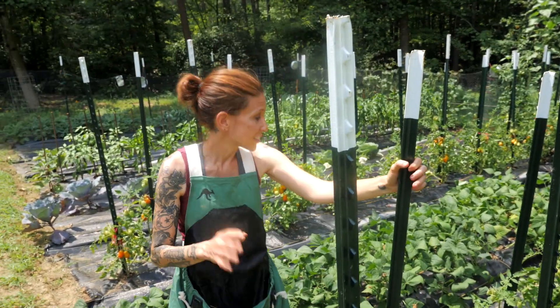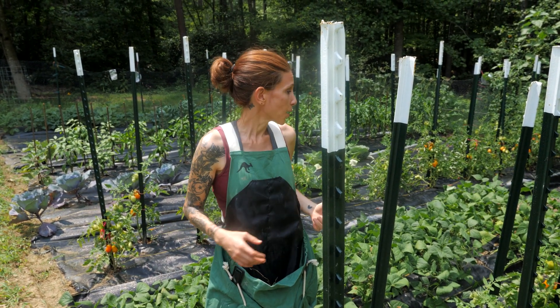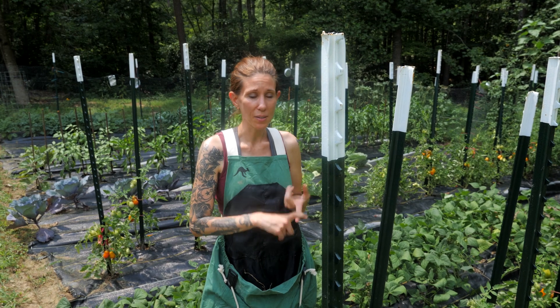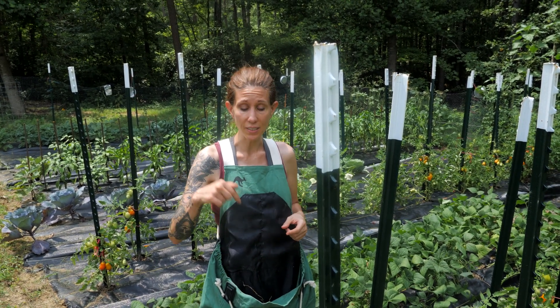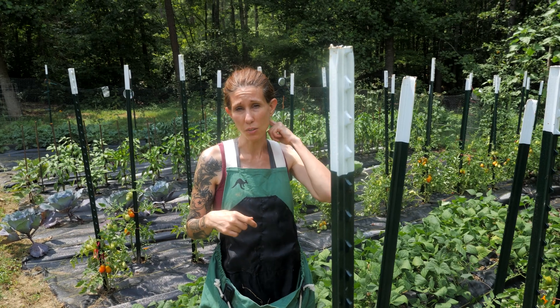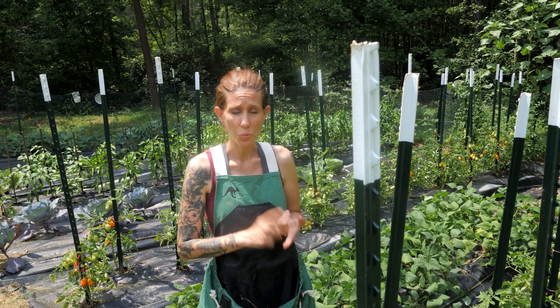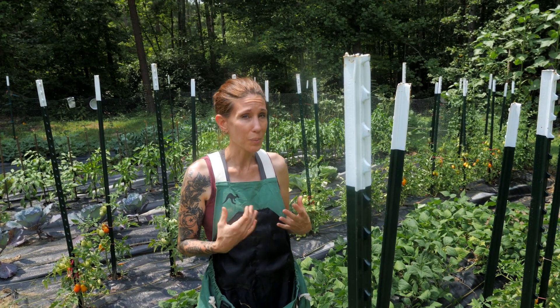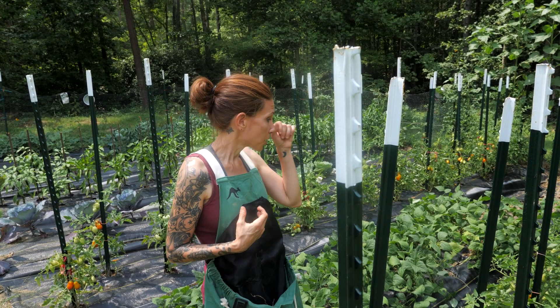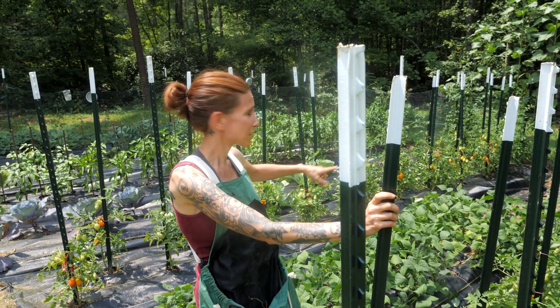These are our Roma tomatoes and these guys are doing wonderfully. They're just now starting to peak within this week. We pulled a couple off already and already made one batch of Marina's tomato chips. If you haven't tried that recipe yet, we're going to leave a link in the description to a video we did a couple years ago. You can do them in the oven, in the dehydrator, or in the sun oven, and they taste like little mini pizzas — one of the main reasons we grow Roma tomatoes. We're going to be harvesting a couple of those today.